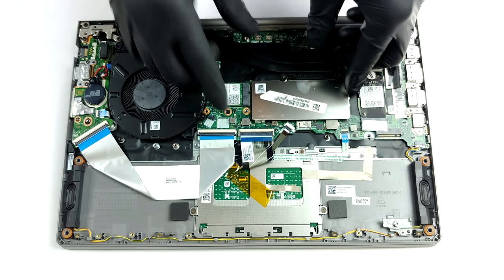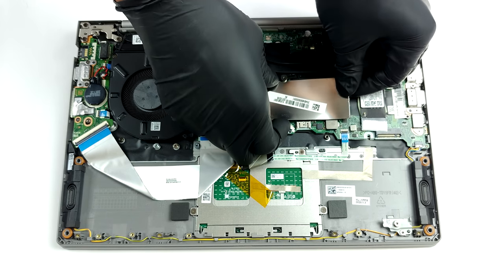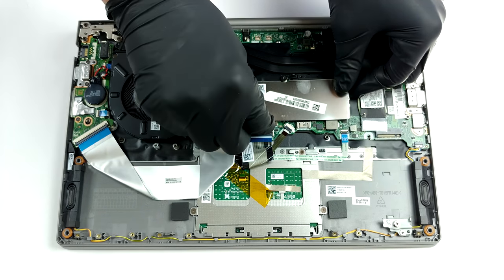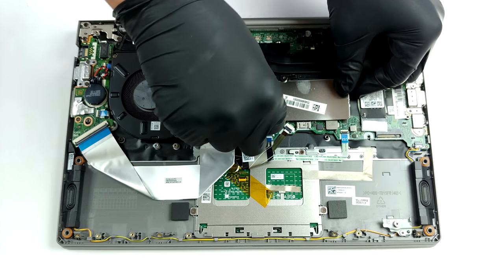Memory-wise, there are 4 or 8GB of soldered RAM, with one SODIMM slot allowing for 32GB more to be installed. It is located beneath the metal bracket next to the CPU die.